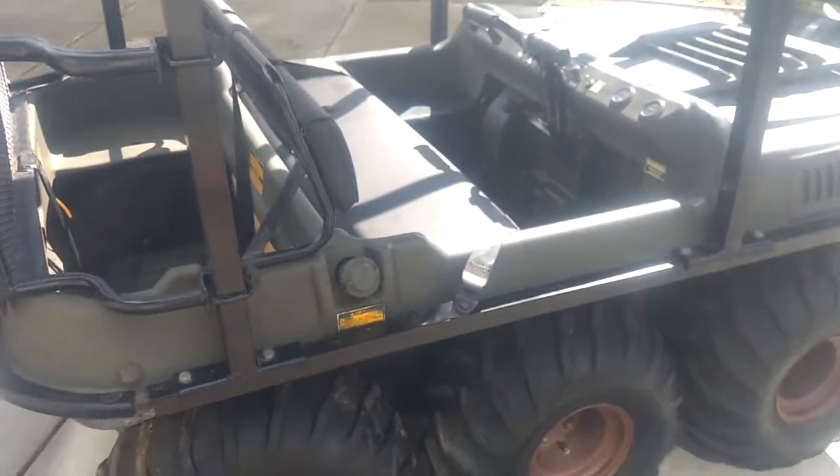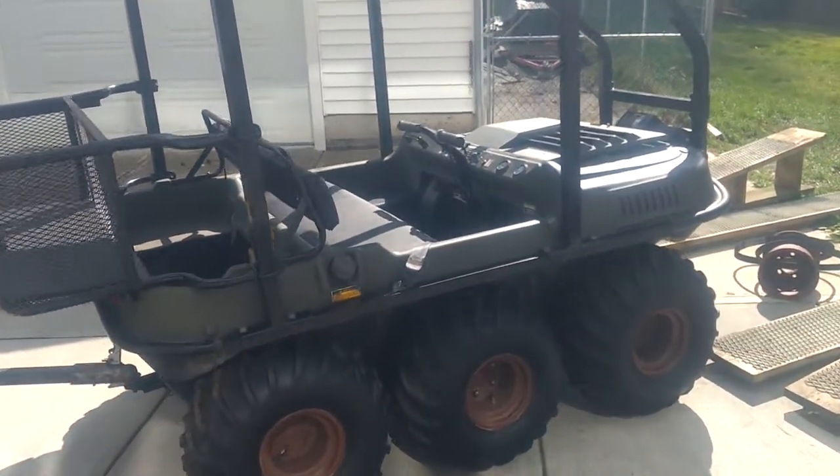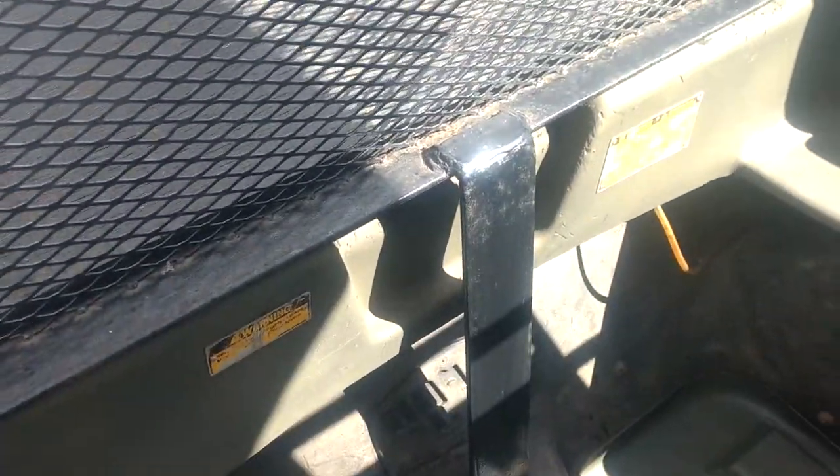It has a bilge pump. Because it's amphibious you can drive it into a lake and across rivers and it will float. Without the roll bar and basket on, there's a depression in the back there for a small outboard motor.